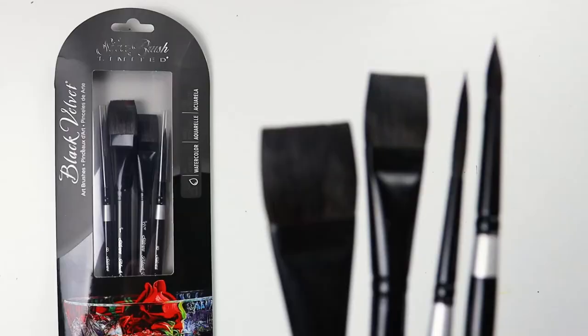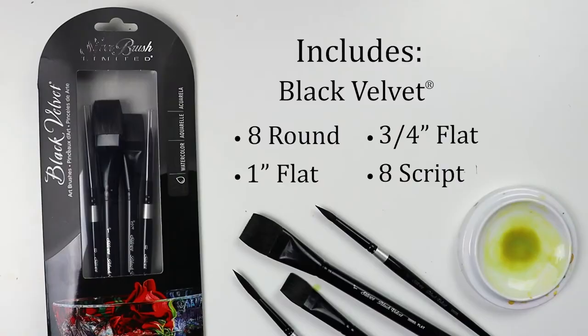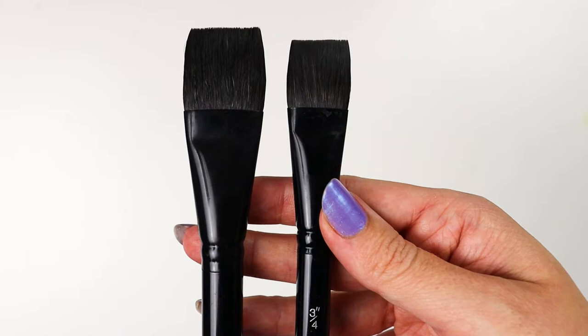Let's look at the Black Velvet Professional Watercolor four-piece set from Silver Brush. It includes four Silver Black Velvet brushes: an eight round, a three-quarter inch flat, a one inch flat, and an eight script.